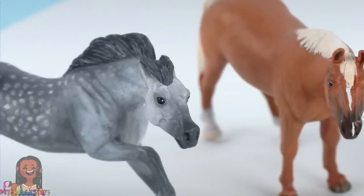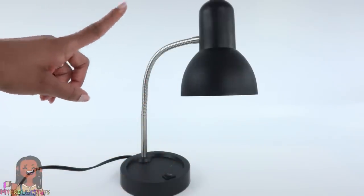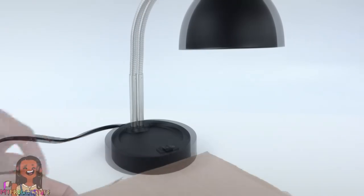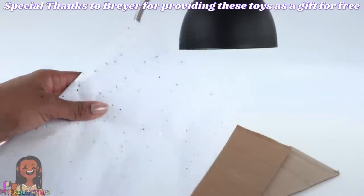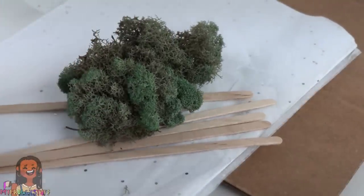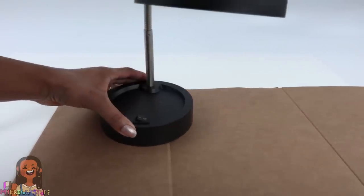Now that we've painted a few stable mates, let's make a diorama — a fun little scene where we can display our horses. Today we are going to give this desk lamp a little makeover by making a small diorama that attaches to the bottom. We will be using recycled cardboard, tissue paper, paint, a paintbrush, coffee stirs, and greenery like moss and artificial plants.